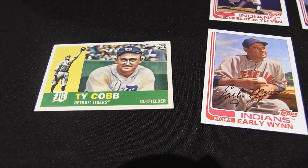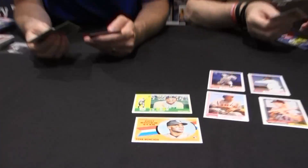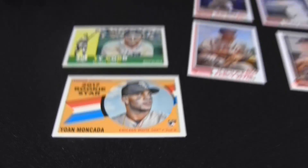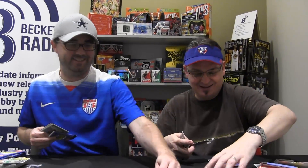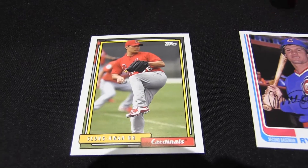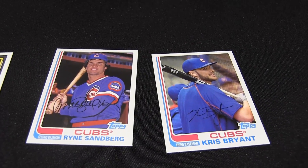Ty Cobb. Yan Moncada — show me some Yan love. Cardinals. I'm going to get you back — Chris Bryant in the same pack! Come on, Cub fans, let me hear from you. There you go, I got them too!